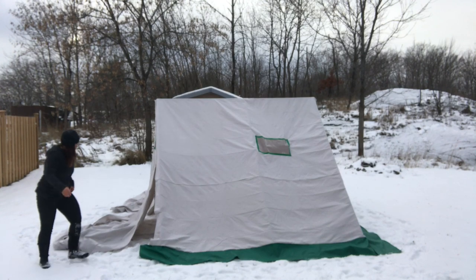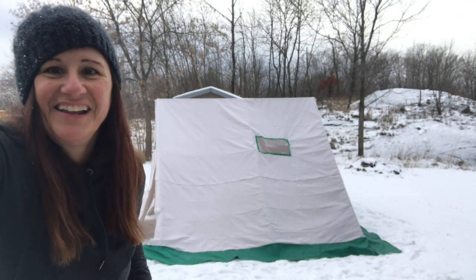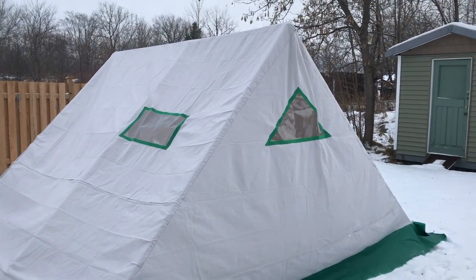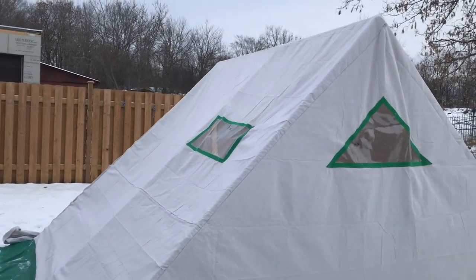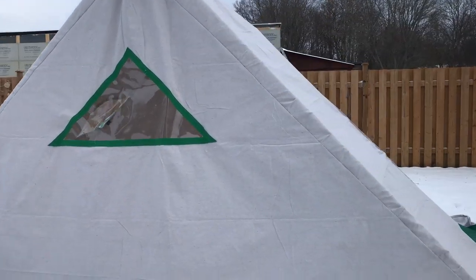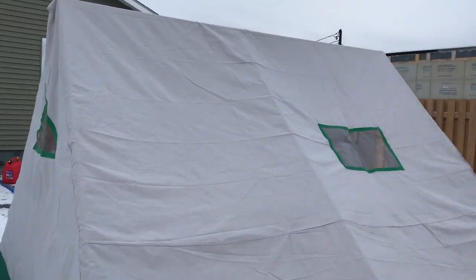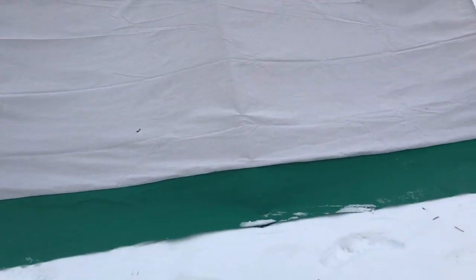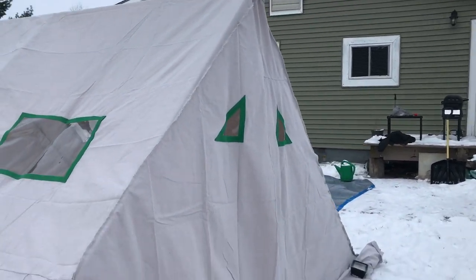Let me show you. I'm just going to pin this up a bit to make it look good. It looks amazing! Here's the first sneak preview of my tent. It looks amazing — I am so happy with it. I'll show you the outside first, and then I will show you the inside.